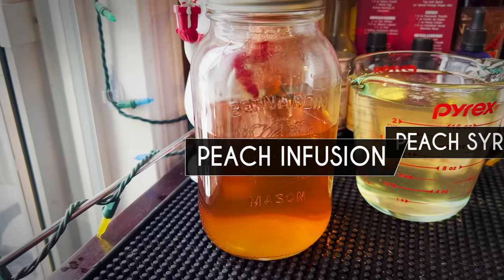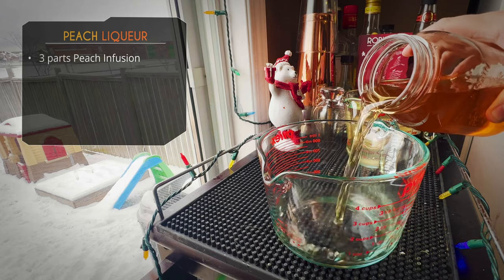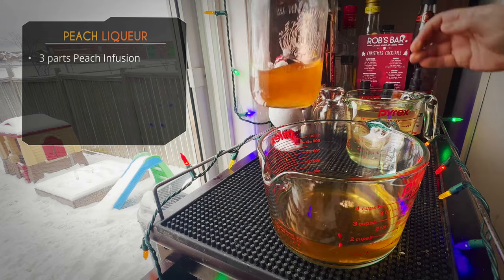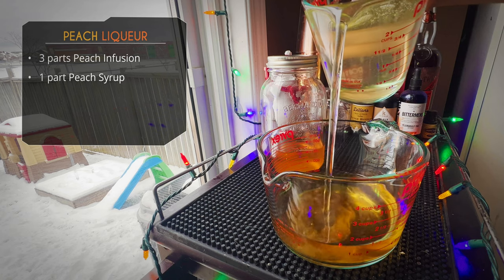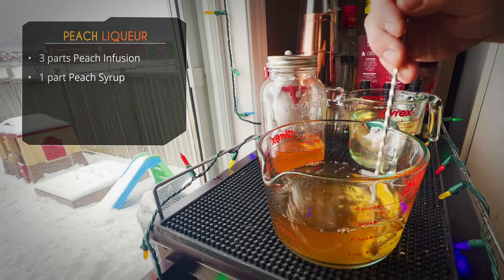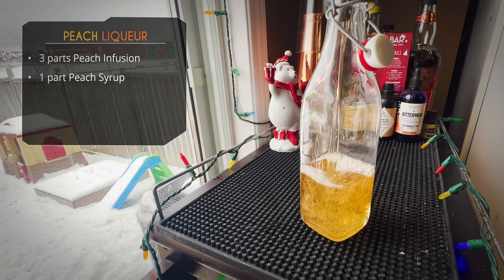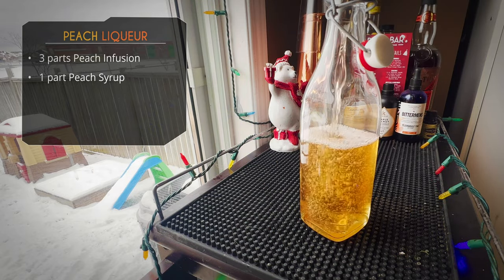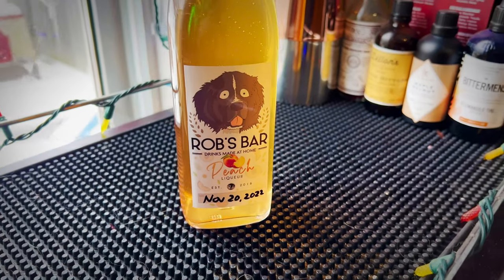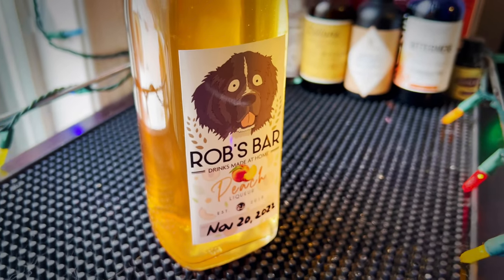I'm creating more syrup than I actually need so I can play with the ratios. We've got our peach infusion and our peach syrup — we need to mix them in a ratio we like. I decided to go with a three-to-one ratio. You might think that's not sweet enough, but remember, these peaches were very juicy and very sweet, so the infusion already came out quite sweet. We don't need a lot of syrup to hit the right sweetness level, but go sweeter if you prefer. We're going to bottle it up, slap on a label, and there it is — our peach liqueur. Looking amazing — let's go taste it.